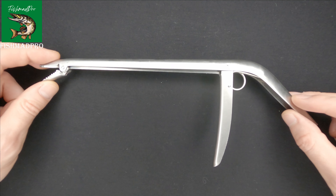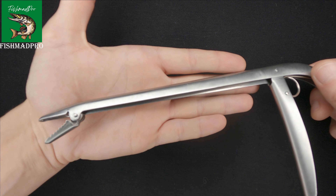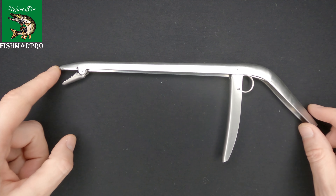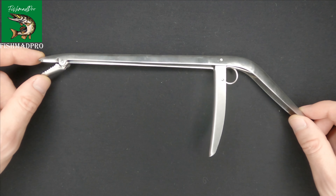So about this gadget. This gadget is pretty long as you can see — basically the length of it is 11.5 inches or 28 centimeters.